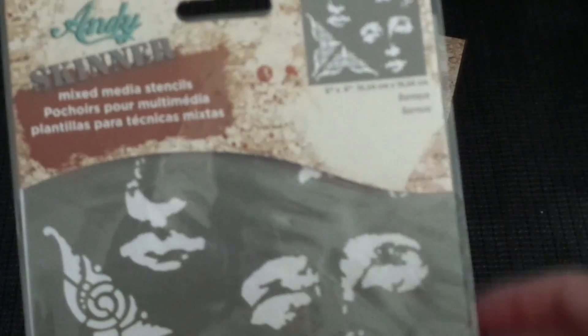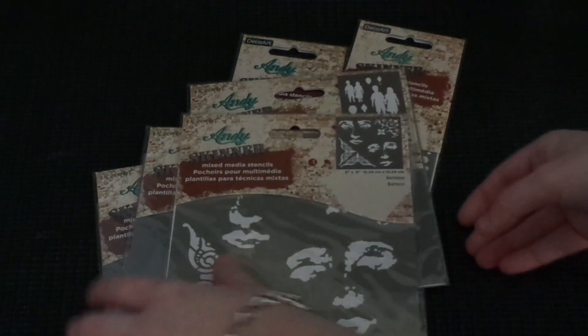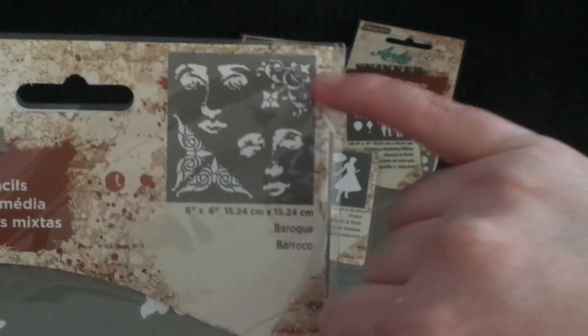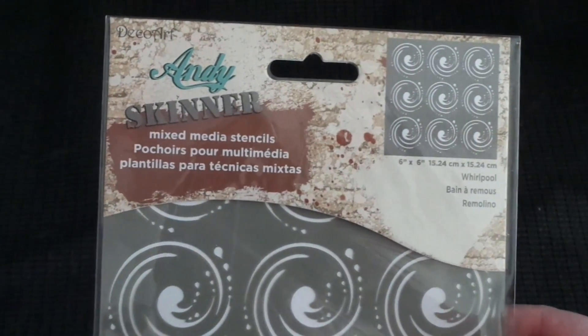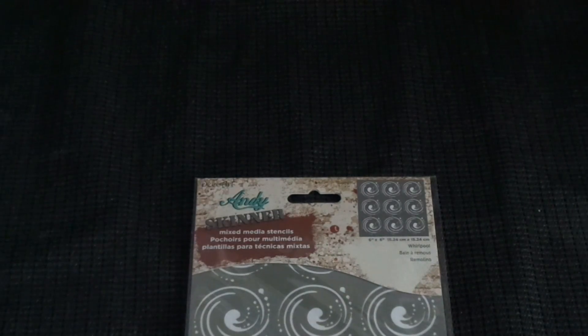The next one's called Baroque — it's all under the Andy Skinner mixed media line. It's got this corner design, two faces, and another corner design. Then there's one called Whirlpool — it's got swirls as you can see. And then this one is called Have Your Say — it has each letter, your numbers, and your symbols.